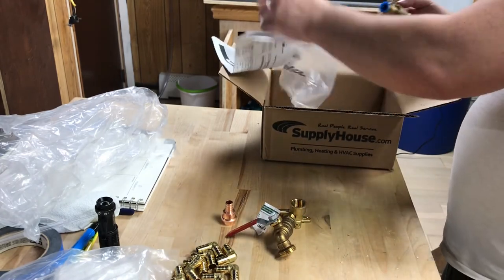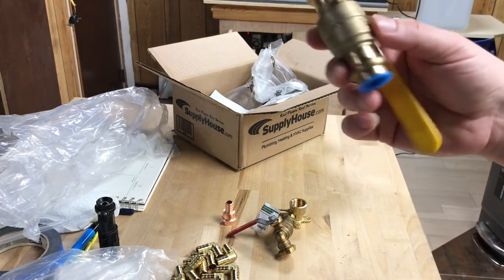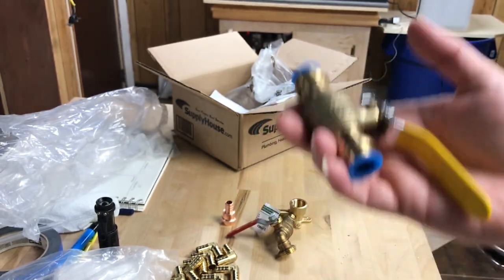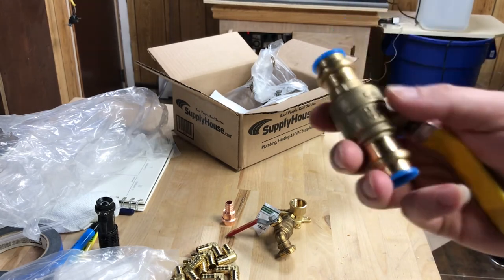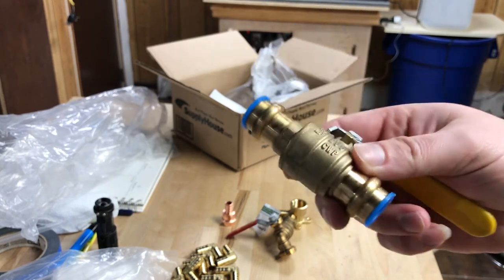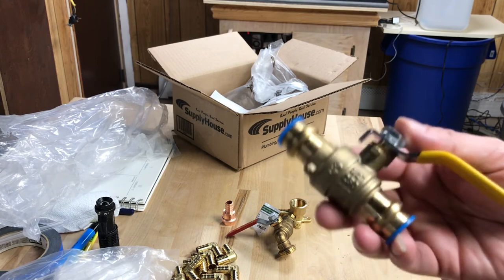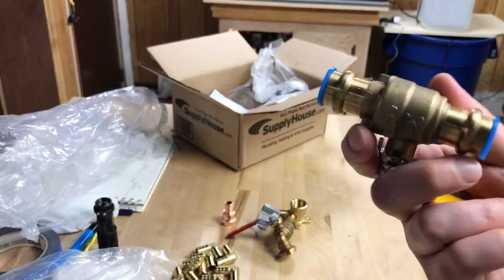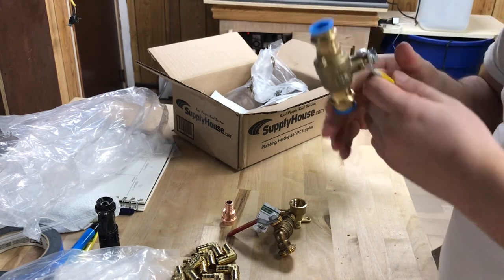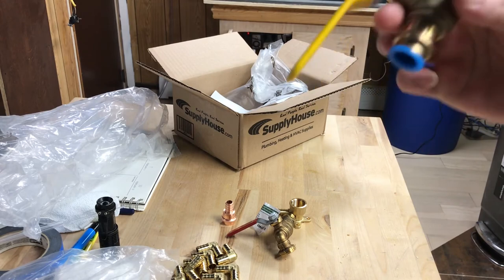Lastly I got a ball valve for half-inch piping, but this doesn't feel like a Nibco. Nibco and Viega valves are heavy duty — when you pick one up you're like, damn, it's heavy. This one doesn't feel as heavy duty. It was only nine dollars, whereas I usually buy Nibco ones for around $20 to $30, so you get what you pay for. Hopefully it doesn't rust out on me and works fine — I'll pro-press it in with brackets and see how it goes.